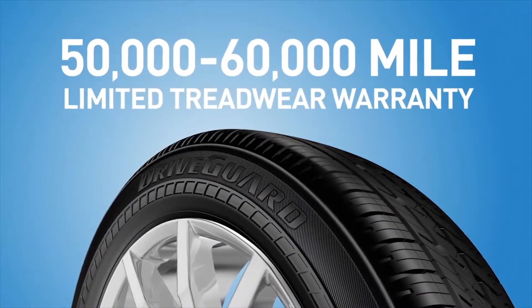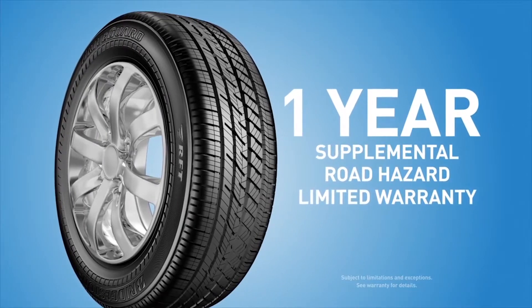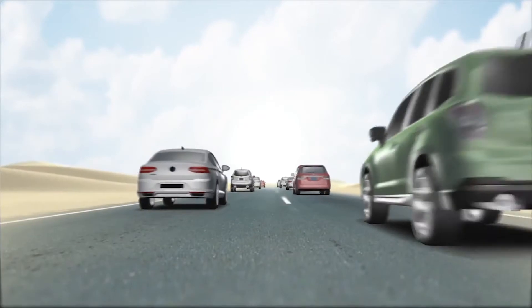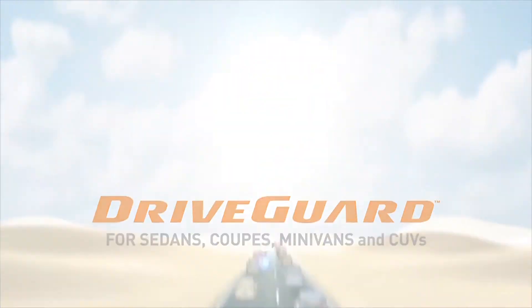With a 50,000 to 60,000 mile limited tread wear warranty, plus a one-year supplemental road hazard limited warranty exclusive to DriveGuard, and sizes to fit coupes, sedans, minivans, and CUVs, Bridgestone is putting more DriveGuard on the road than ever before.